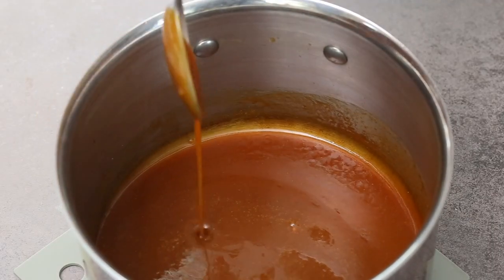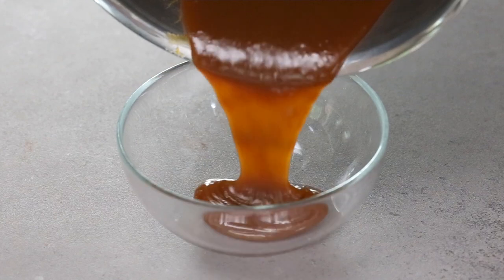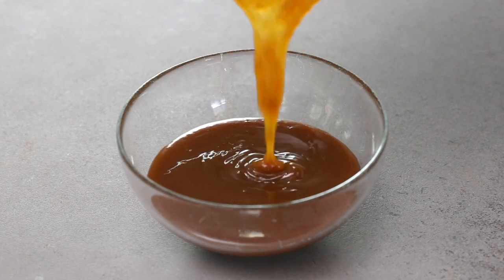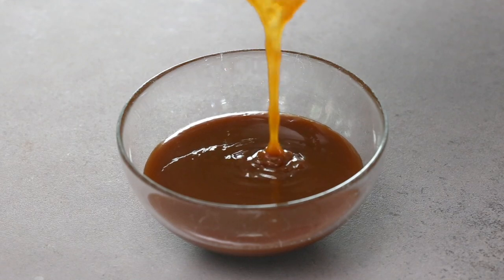The caramel sauce has cooled down to lukewarm, and you can see it has a beautiful caramel consistency — a nice thick sauce. It will continue to thicken as it cools. If you want a thinner sauce, you can whisk in a little water at this point. Depending on what you plan to use it for, you might want it thicker or thinner. You can also whisk in a little more salt if you want that salted caramel flavor.